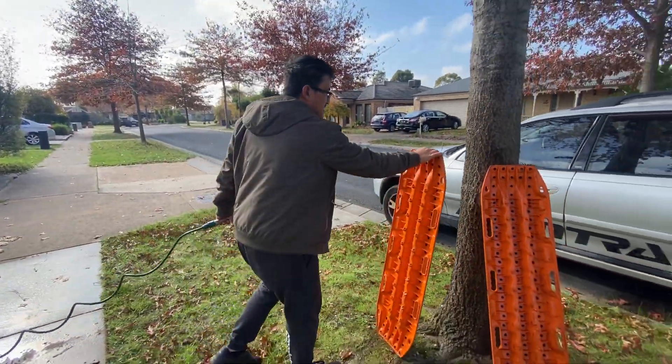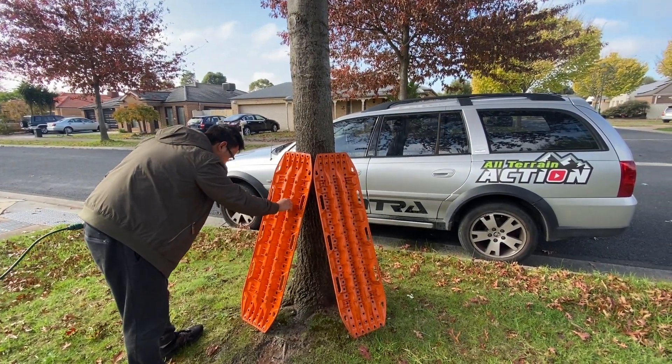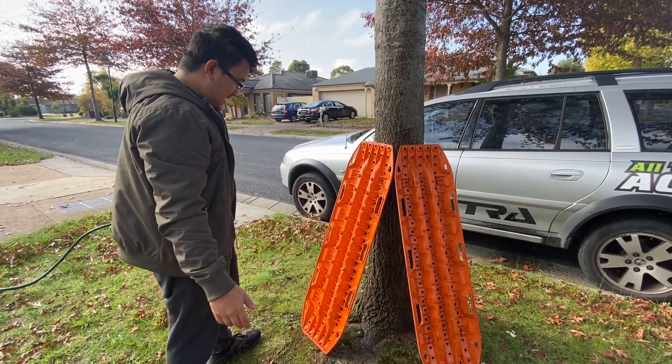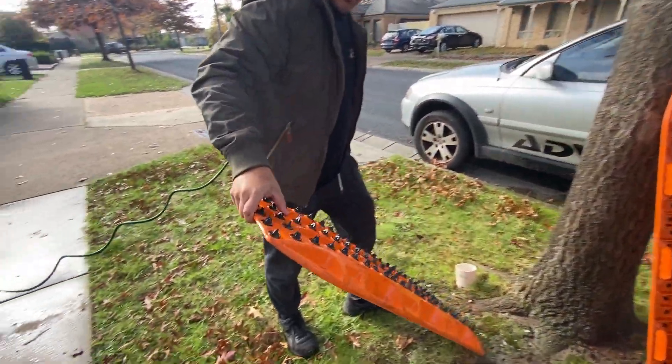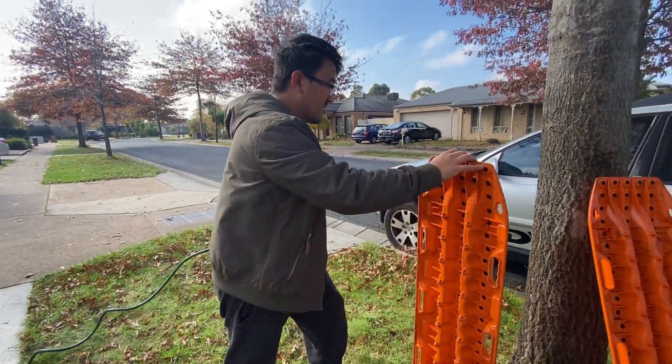I have a set of these and a set of the normal ones. I use these ones because there are other drivers driving on them when we go off-road, and I help people — I don't want spinning wheels. These ones have the replaceable tops, and the tops have lasted and done really well, so I do like that about the XTREME.